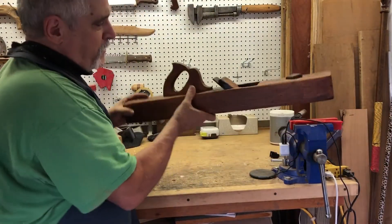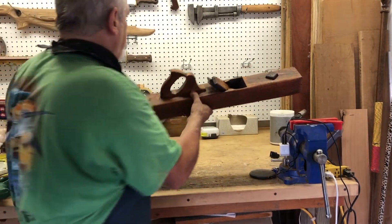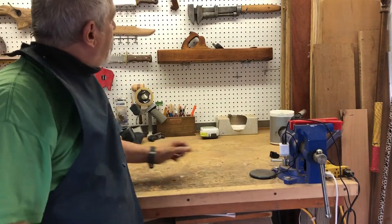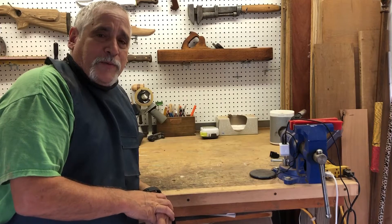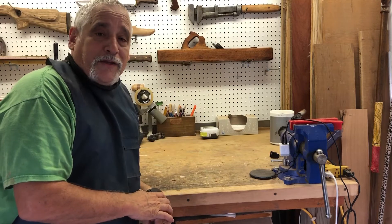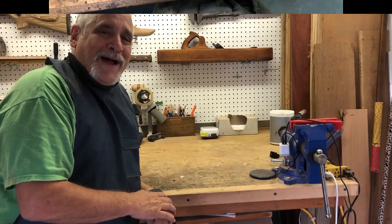Alright, it came out pretty nice. So it's time to put it up on the weapons and tool restoration wall. If you're liking my channel please like, comment, or subscribe. And until next time, stay safe in your shop. I'll see you on another episode of Bob's Woodshop. Thanks and bye bye.